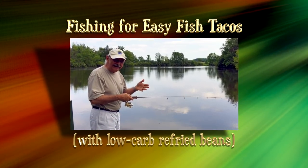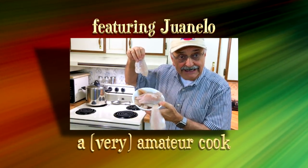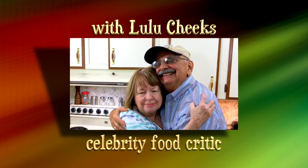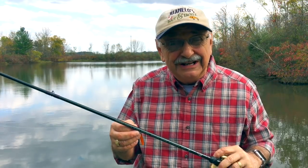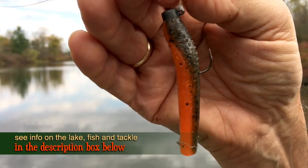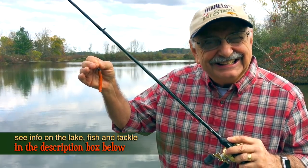I'm going to make my first cast right here off the dock. Let's start out for bass — those little guys under 12 inches that the biologists say we ought to remove. They're underweight and they're stunted. There are just too many mouths to feed. So let's use this — it's called a TRD. See the notes below for all the info on my taco, the lake, the fish, the recipes, everything. Let's get fishing.